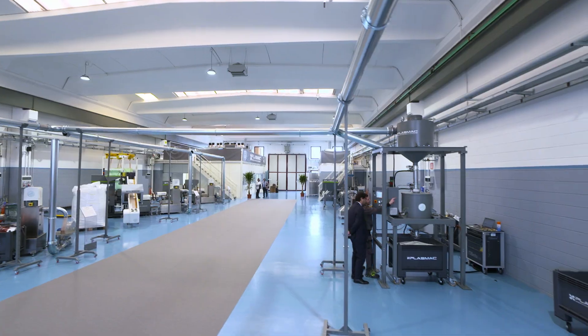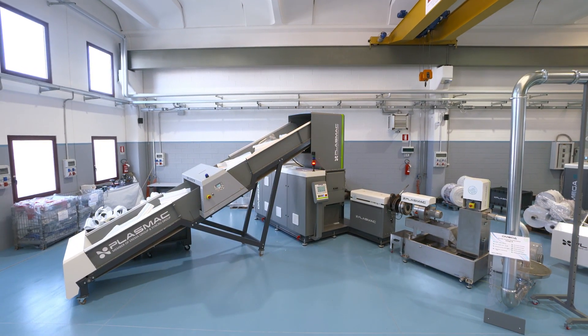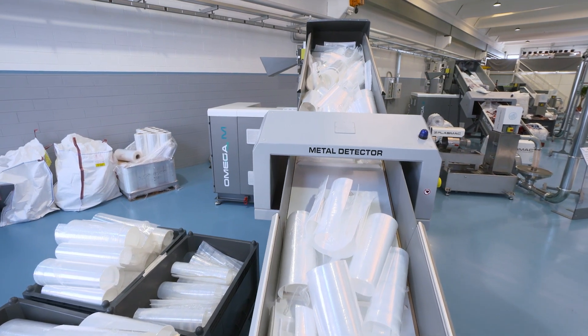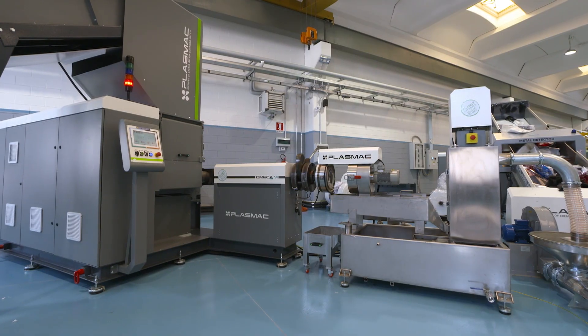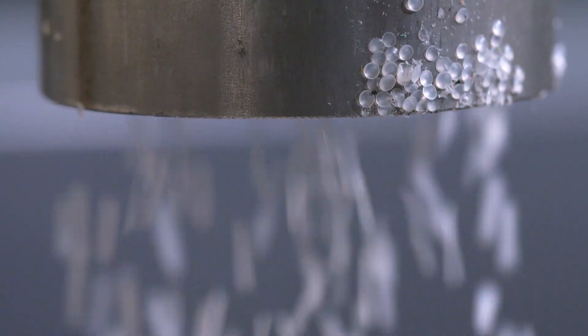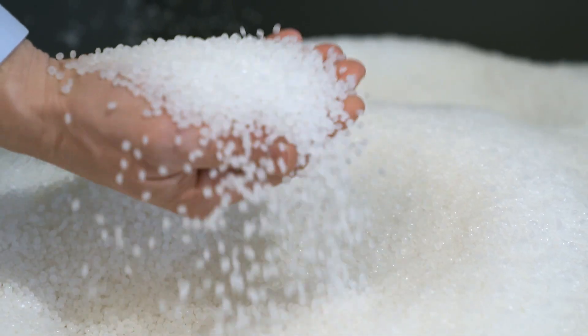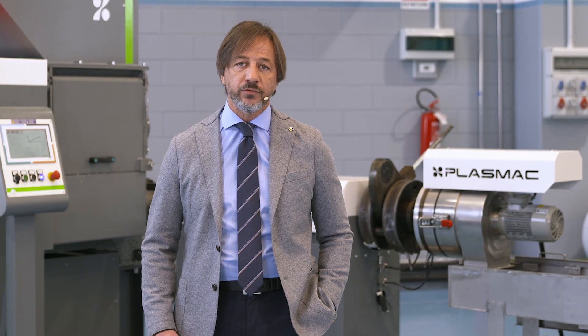In summary, I present to you the Omega M water-cooled pelletizing machine with an elevator and an integrated metal detector — a market-leading machine for energy efficiency that is compact, extremely versatile, and produces near-virgin quality pellets. Thank you very much.